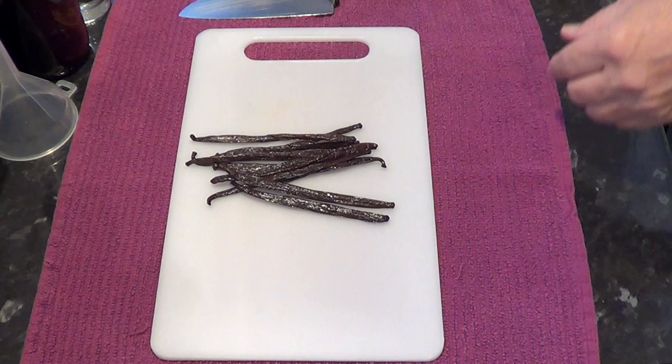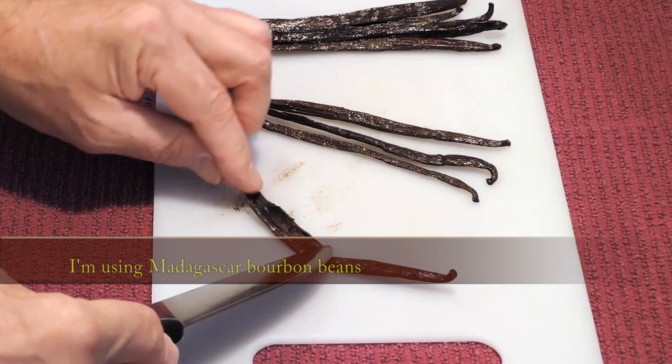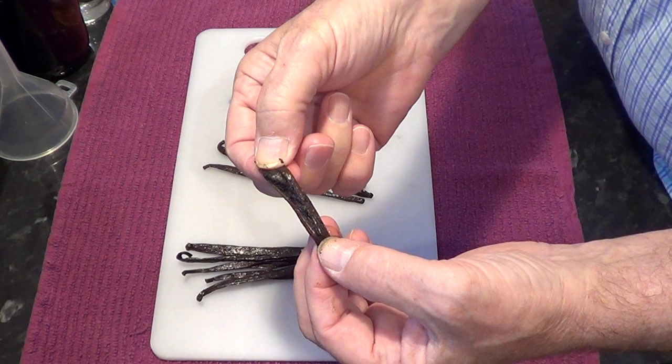This recipe will make 500ml, or one pint, of top quality extract. I'll start by halving and splitting approximately 10 vanilla beans, which is about 30g. You can adjust these measurements to suit yourself. By splitting the pods down the middle and exposing the small seeds, you increase the surface area of the bean and make the infusion process quicker. You can scrape out these tiny seeds if you wish, but I just leave them in.